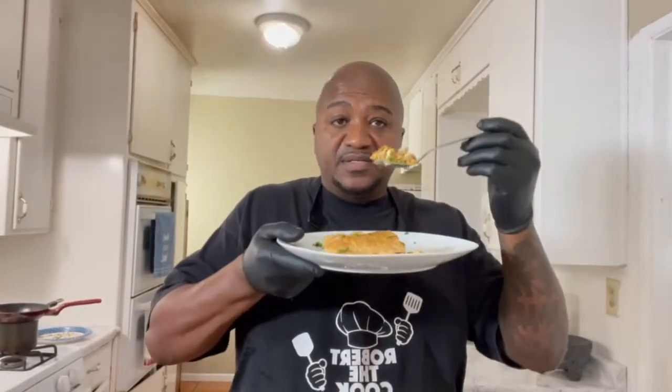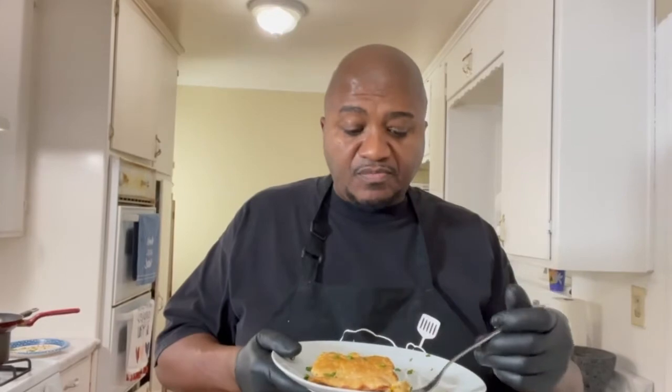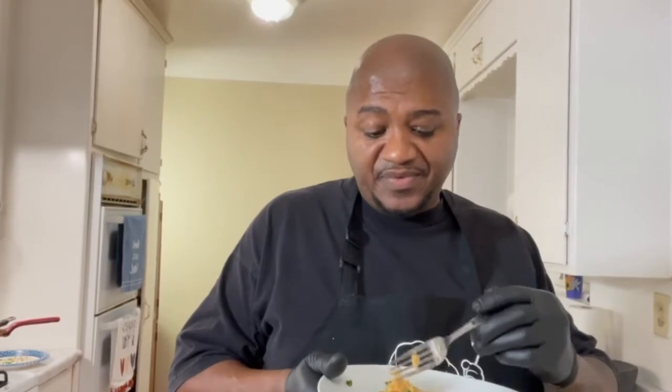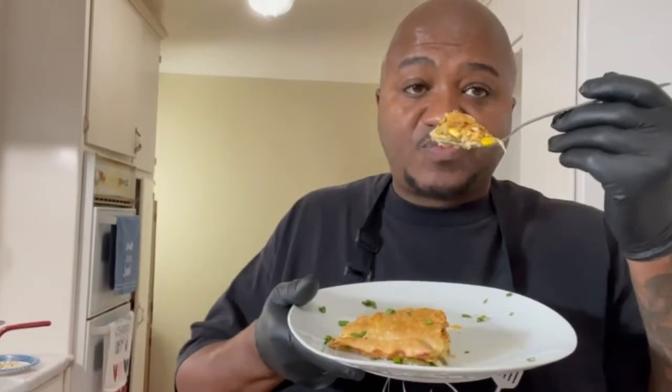It's on point. I ain't going to lie to y'all — this one right here, delicious. Hot. Crust is nice and flaky. Seasoning's on point. Very good. It's not running, it's the way it's supposed to be. Y'all didn't get to see the whole air thing. See that steam coming off that thing — it's hot.